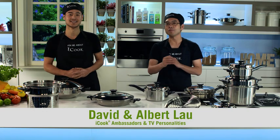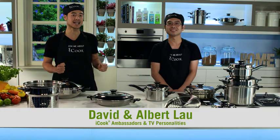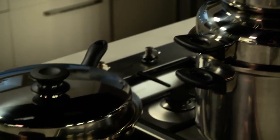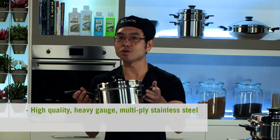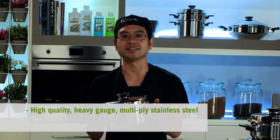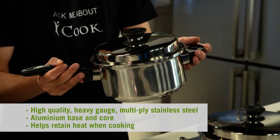Hello again, I'm David Lau and I'm Albert Lau. Like you, when I look for cookware I look for something that combines function and style, and for me the iCook range of stainless steel cookware has got it all. It's manufactured from high quality heavy gauge multiplied stainless steel with an aluminium base and core to help retain heat and cooking.